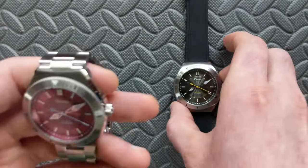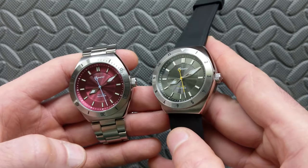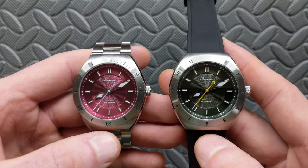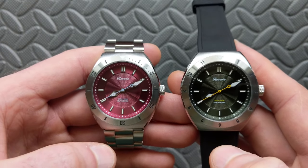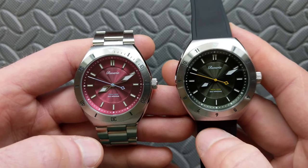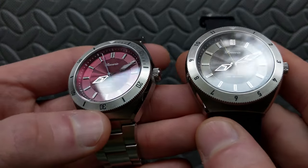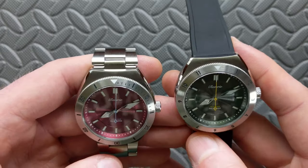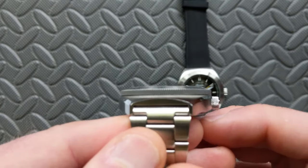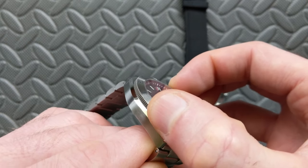Transitioning to the bezel: there are two different options available. On the green you have a 12-hour bezel, and on the burgundy a traditional dive bezel. You can get any of the four colorways and pick your bezel configuration. Both are 120-click unidirectional, sticking with the dive theme. The dial finishing is stainless steel with what presents as a black enamel — nice contrast and legibility. At 12 o'clock there's a lume pip.